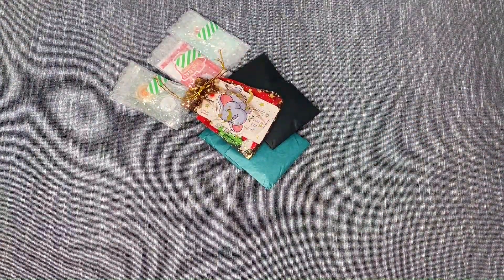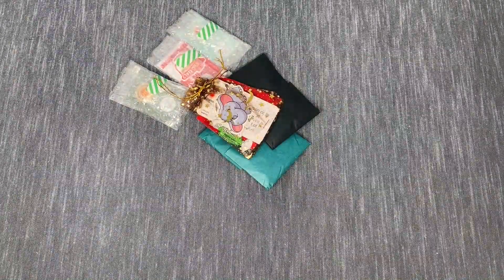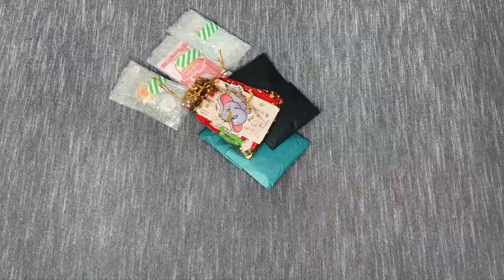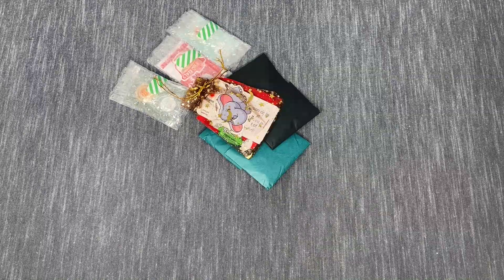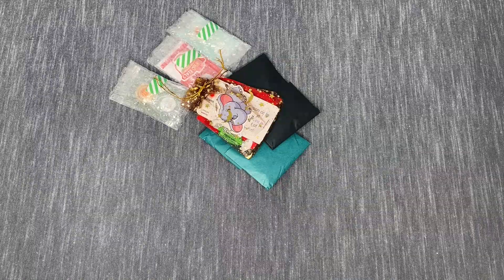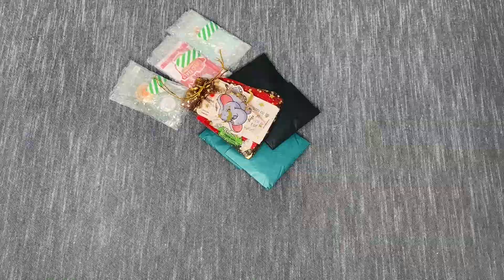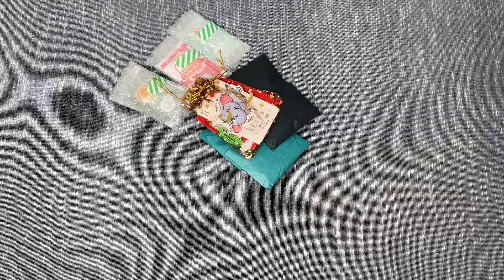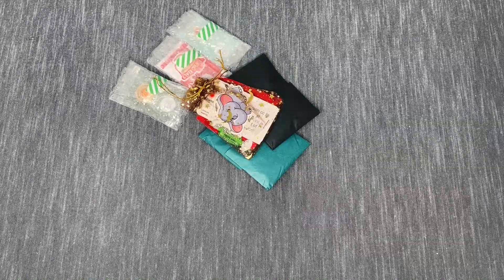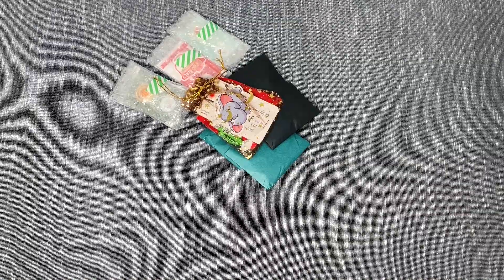We have a little note here: 'Thank you for supporting my small shop. Your purchase allows me to continue crafting and sharing affordable accessories with the diamond painting community.' There's a QR code where she has an instructional video on how to use her putties and all of that good stuff. Making sure I'm not missing anything.